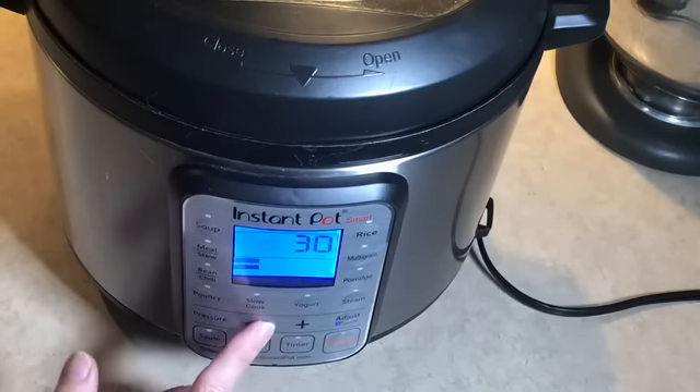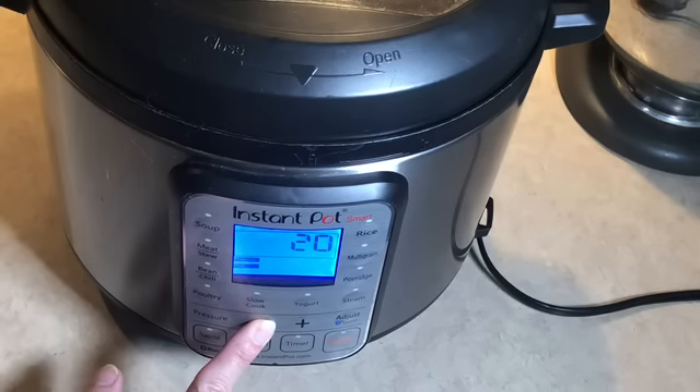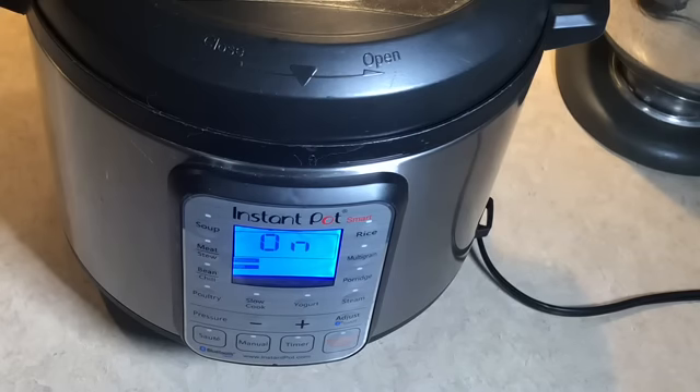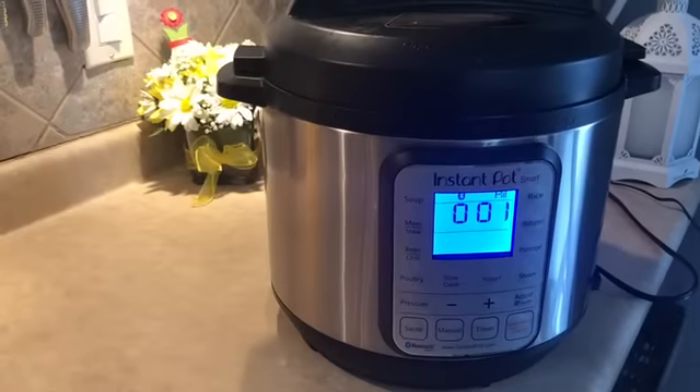We're going to hit the manual button and back the time down to eight minutes. In just a couple of seconds it will beep to let us know it's accepted our commands — there it goes! I've got the knob on sealing, so it will come to pressure and cook for eight minutes. After that, we'll do a natural release for about 10 to 15 minutes before releasing the pressure.